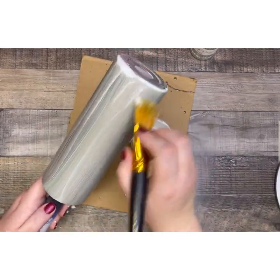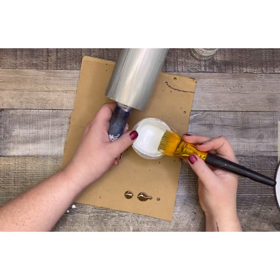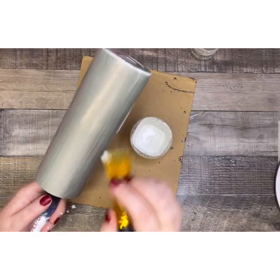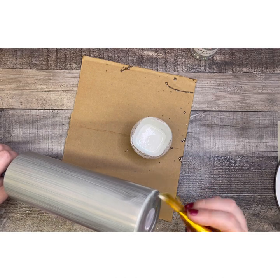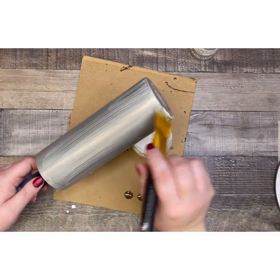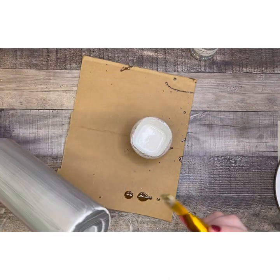So my first pass around the cup, I'm just trying to get good coverage on there. And then my second pass around, you can see I'm just sort of smoothing out all my brush strokes, making sure there's no excess anywhere. I kind of wipe my brush off as I go just to get that excess off so I'm not spreading it around. And once I've got my nice thin layer, I just set it to the side for about 10 minutes to dry. It actually dries really quickly, especially when it's diluted with water.